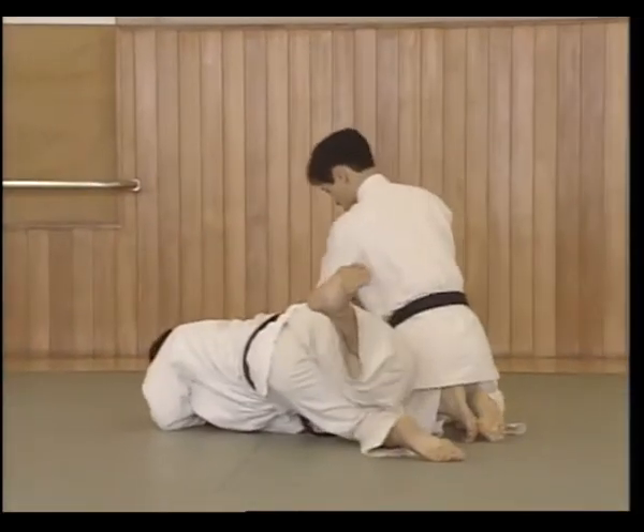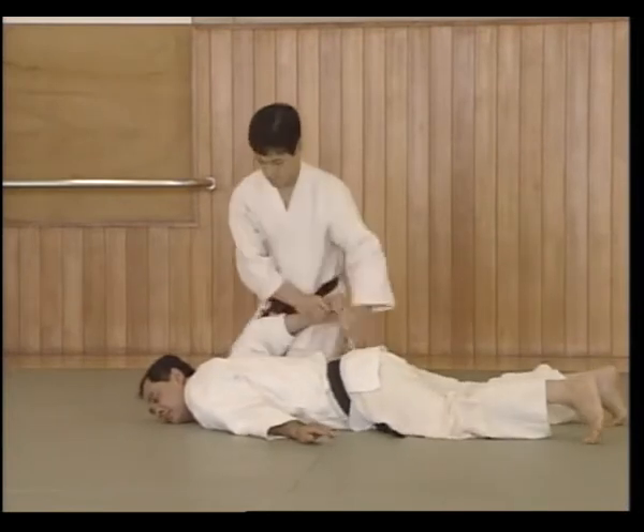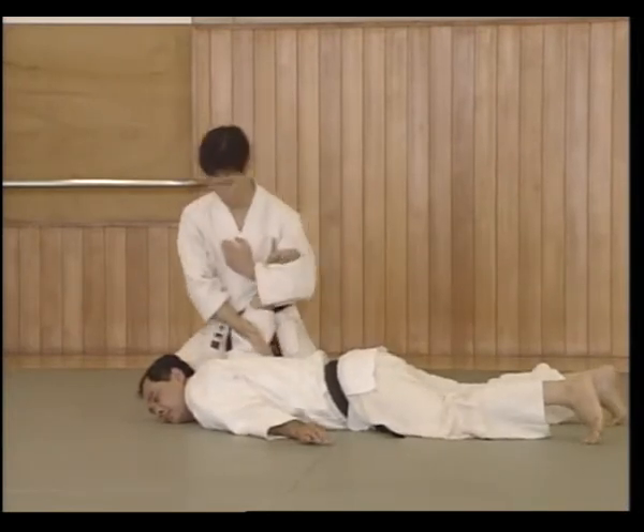Step forward and cut Uke's arm down, step with the left knee towards Uke's armpit, step forward with the right knee, taking Uke to the mat, turn to face Uke, and apply the Nikajou pin.